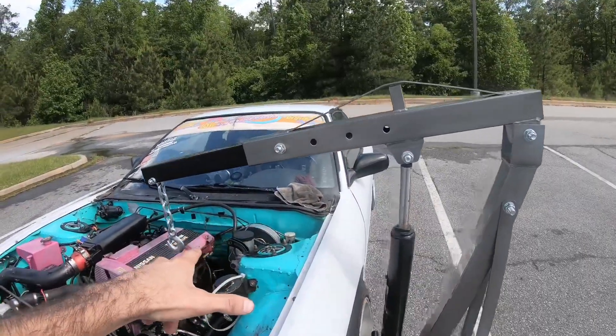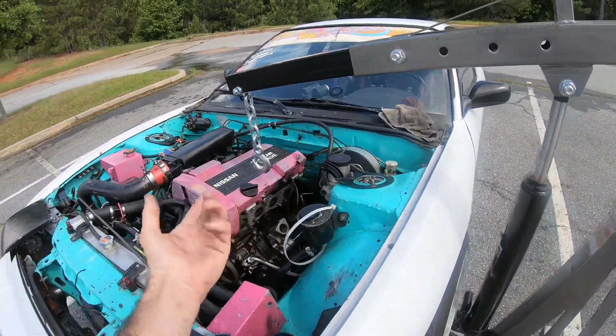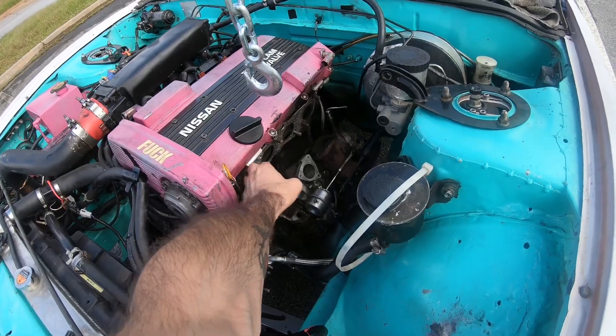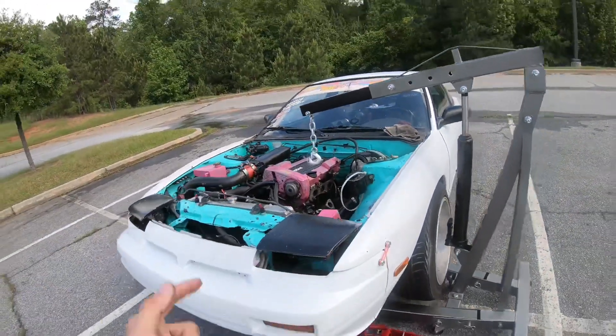Alright guys, so we have everything set up. We're not going to wrap this engine like they're saying to do because that's just too much time. We're going to cover the oil pan and I don't want to pull this engine out. So what we're going to do is get a universal bracket from AutoZone to come off of here, hook it, and lift it a few inches. Let's do it.